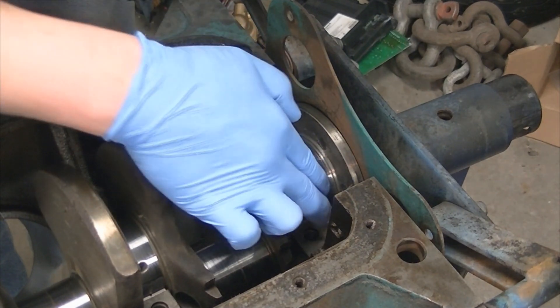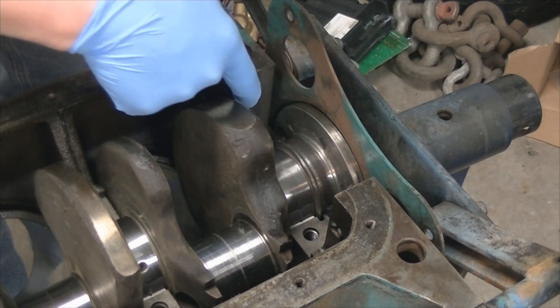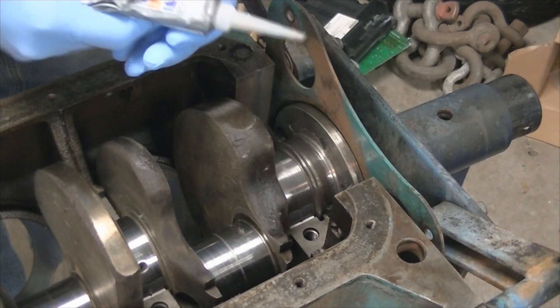Now that the crank is installed, what we're going to do is get some silicone in the corners and a little bit up the side walls of this sealing surface.